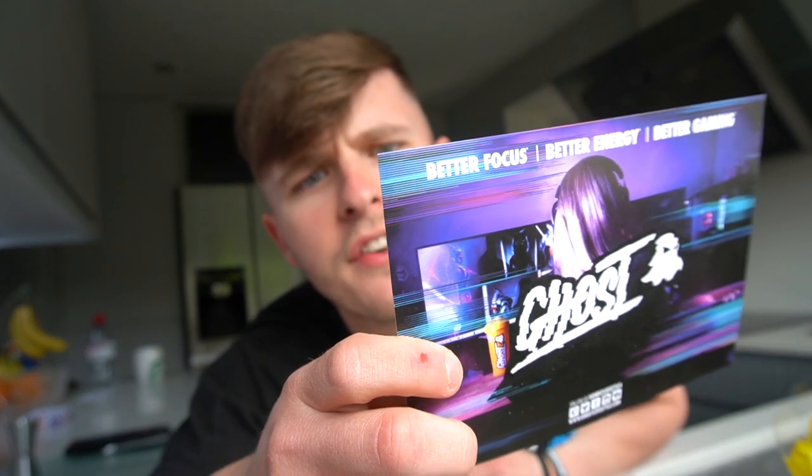Ghost Gamer: clinically studied, fully efficacious ingredients, fully transparent with zero proprietary blends, epic flavours.